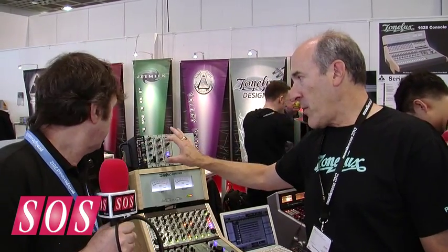You can put a snare drum into this thing in the limit mode using peak detection and it will completely eliminate the snare and all you have is the room sound. If you want to get a room sound for a drum kit, this is the compressor to do that — it's amazing.